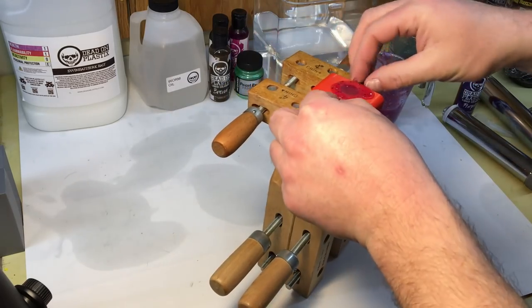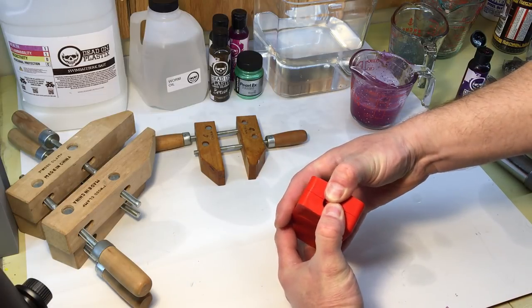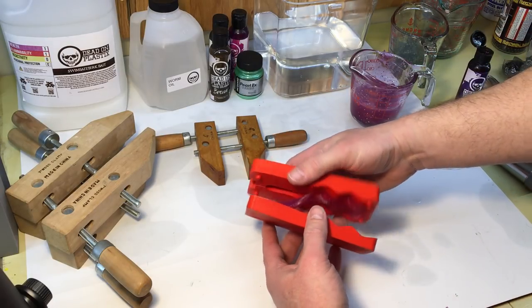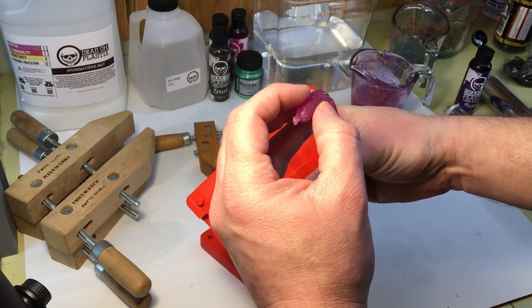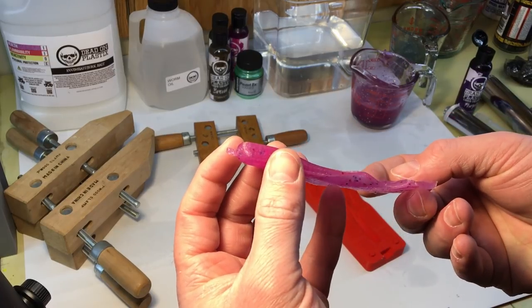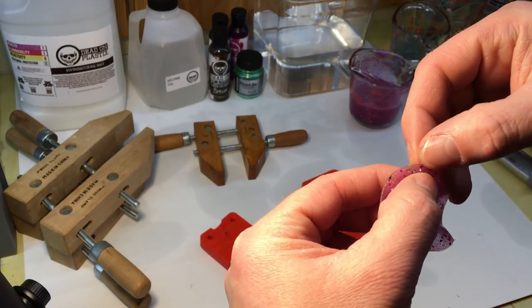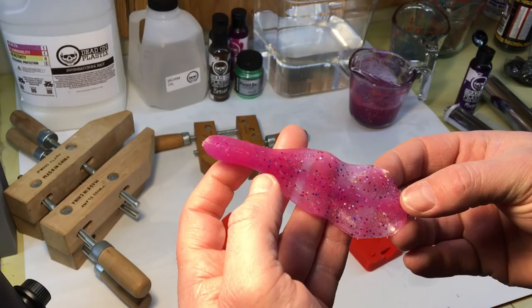Let's see how this came out. Moment of truth — molds always stick together the first time. Wow, that actually worked! That worked really well. Check that out. Oh man, that came out pretty good. A little bit of tiny flashing, but not bad for a 3D printed mold — especially with that wavy split line. I'm going to do a couple more and then we'll move along.